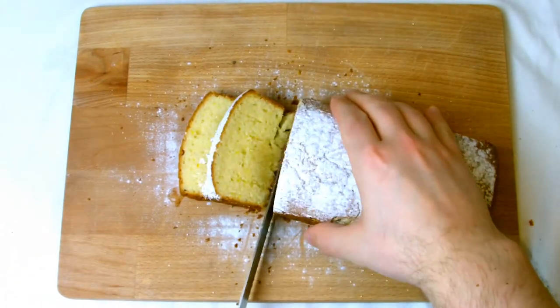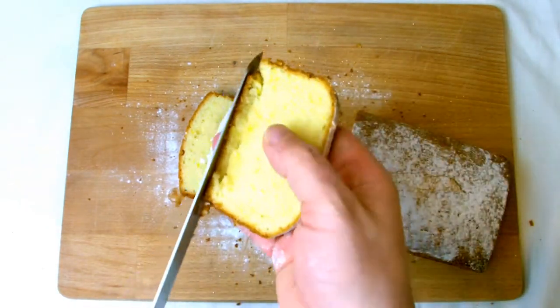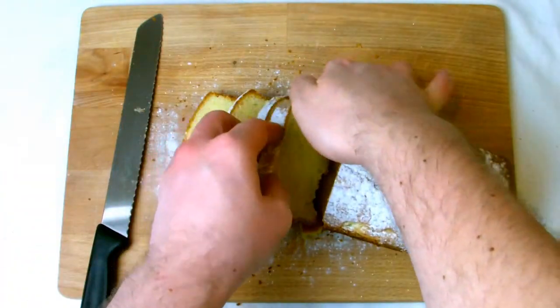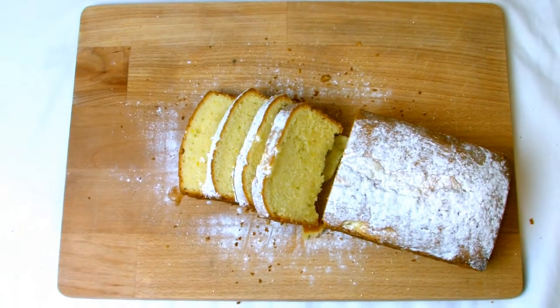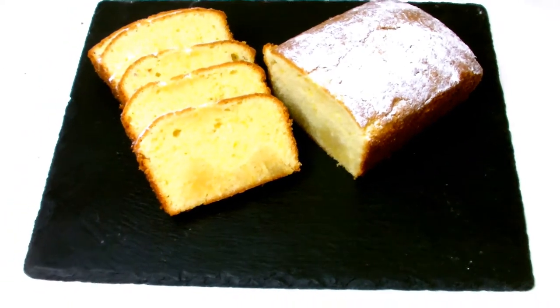Now it's time to slice into the cake and taste your baking. Just be careful when slicing — the sugar syrup does make this cake very moist so it will break quite easily, but a nice smooth action with a serrated knife will cut it very nicely. Hopefully at this stage you'll be feeling confident enough to make your own lemon cake, or you will have attempted it yourself and have the same results.